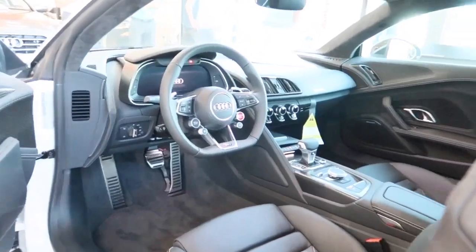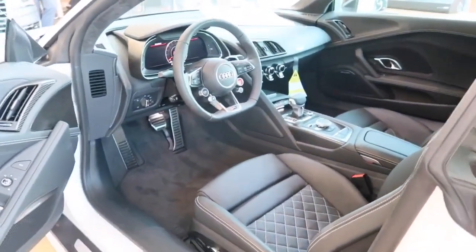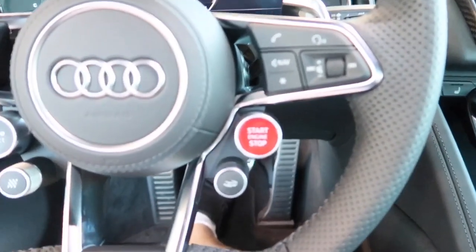Here's a quick look at the interior. The interior is all leather with diamond stitching and Alcantara. To start the engine, push your foot down on the brake and press the start button located right here in red.